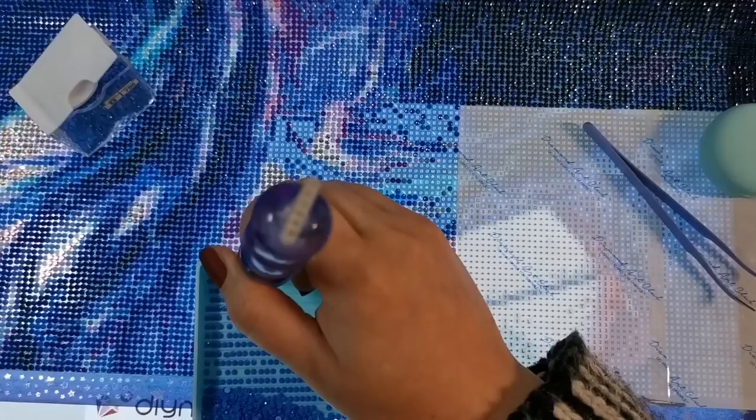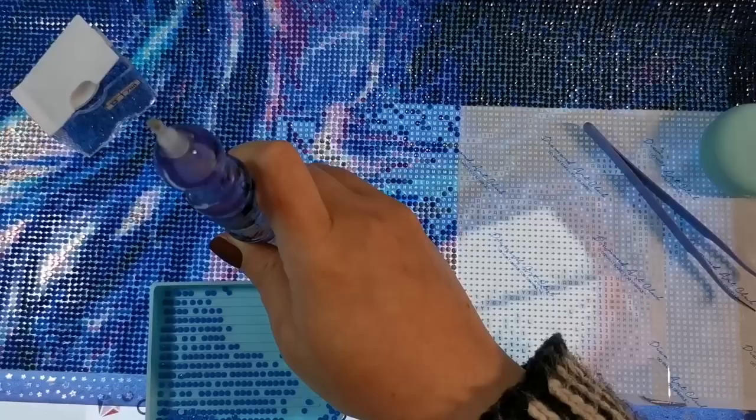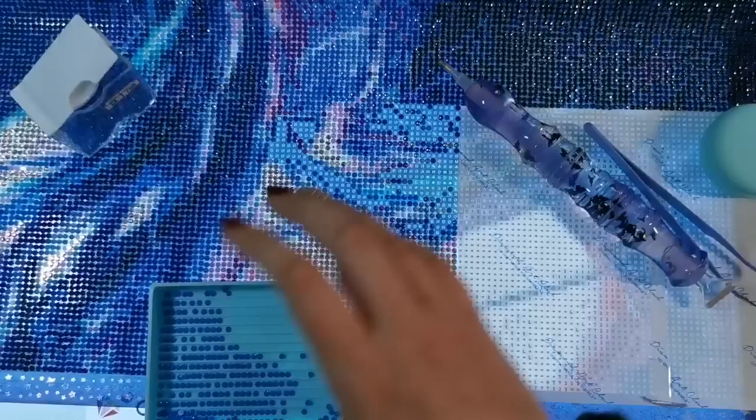Diamond painting has been like an outlet for me for a very long time, even before I knew that I needed one. So I absolutely recommend that you do it too.